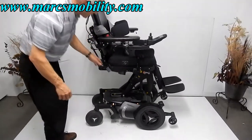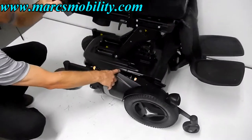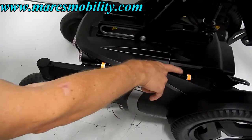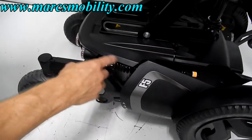This chair also has double suspension — a front suspension and a rear suspension. The rear suspension is adjustable by turning a ring; clockwise tightens the springs. You can adjust both sides.